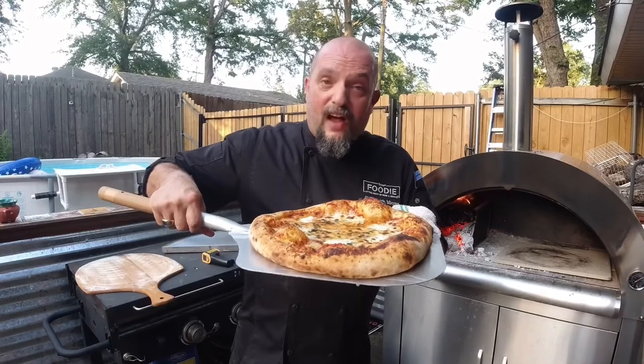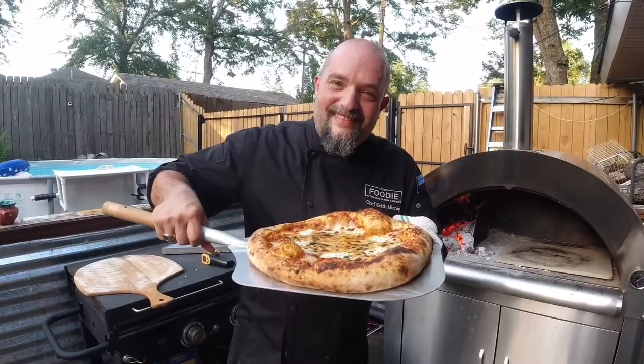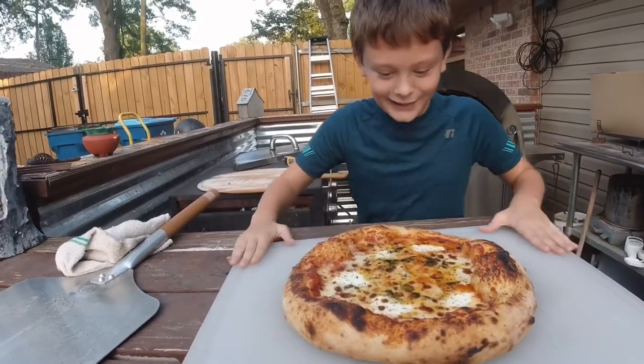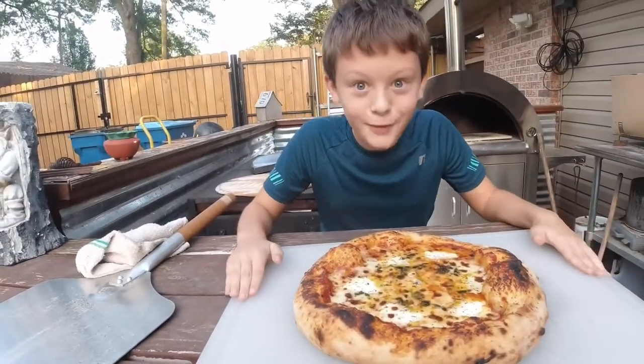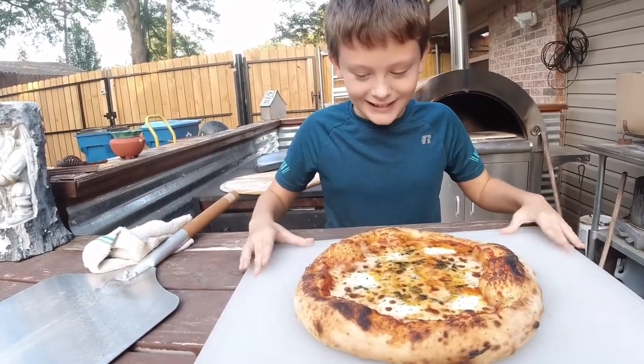Enjoy! Let me know how your pizza came out — send me some pictures. Look at this pizza — I knew the bacon was going to become pizza, it always does. This is my dinner.